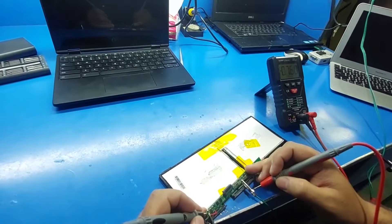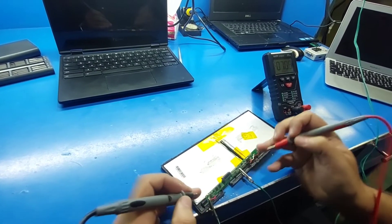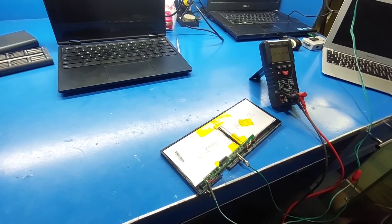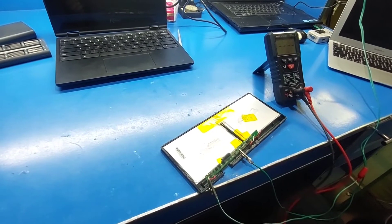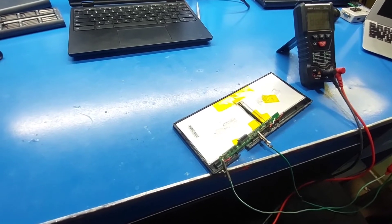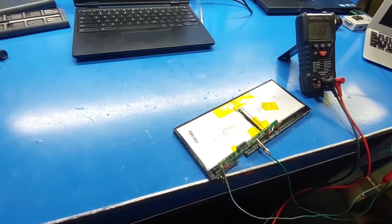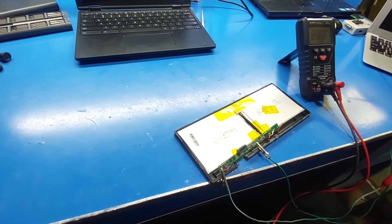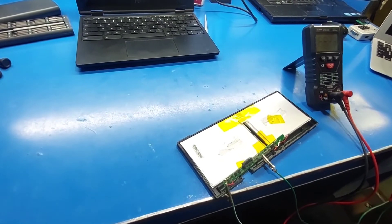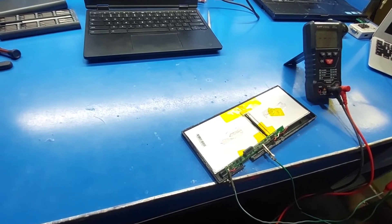To unlock the BQ IC — to unlock the BQ IC.